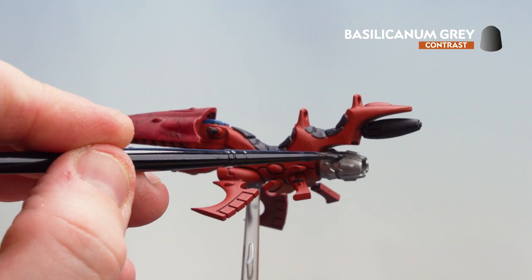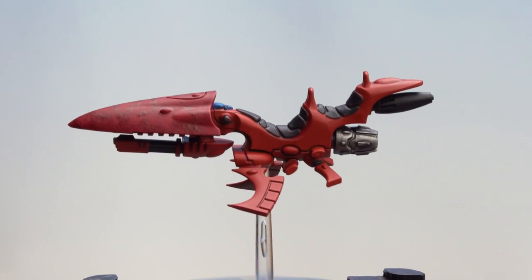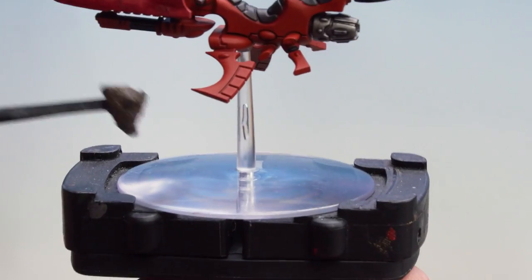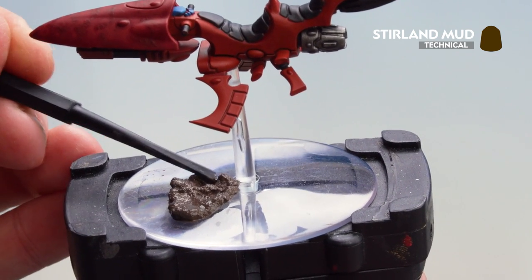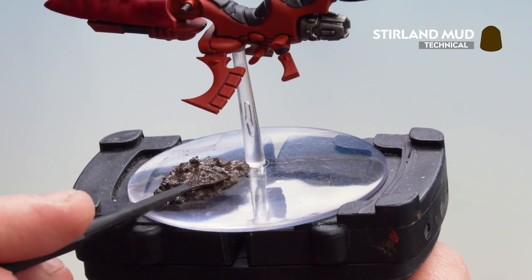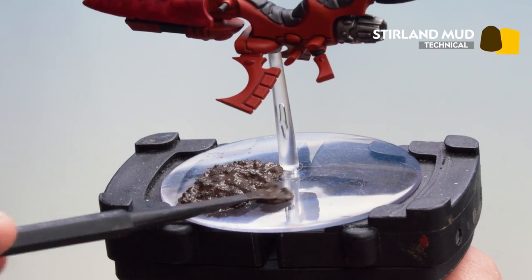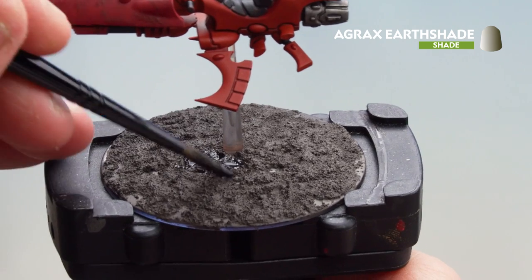Now that we've applied the Flesh Tearers Red straight from the pot, you've got a decent camo scheme. We're now going to move on to applying some Basilicanum Grey to the silver details. With all those contrasts now applied and dry, we're going to move on to basing the model. We'll start by applying some Stirland Mud texture paste. Once that's dry, we'll coat over it with Agrax Earthshade to add depth so it looks like a horrible swampland. That will take about 30 minutes to dry.